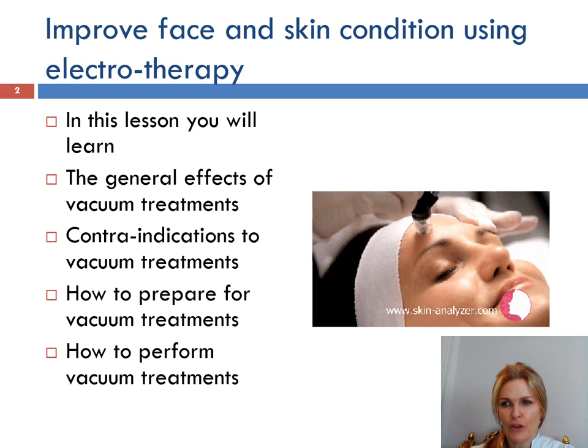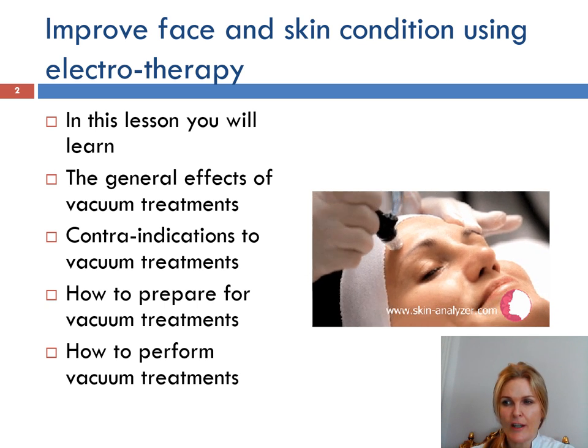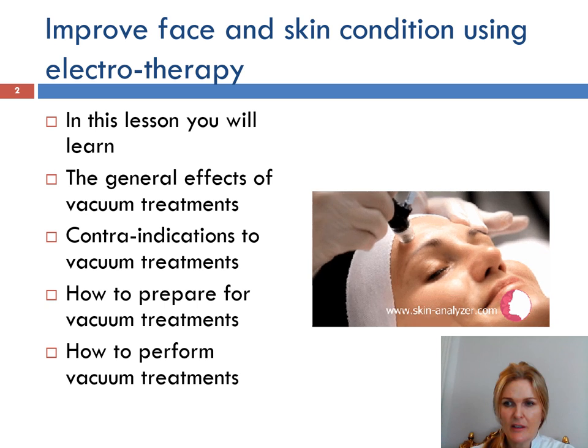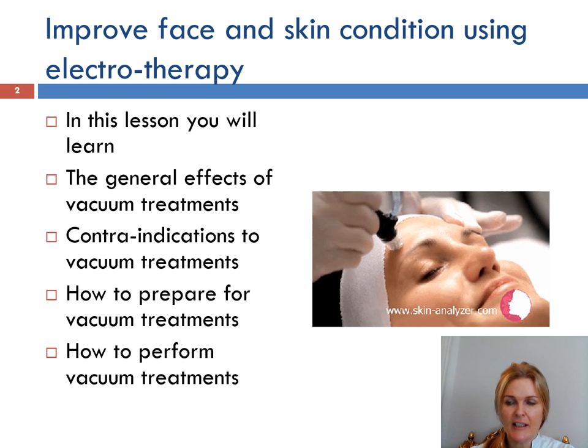The only rule of thumb with vacuum is that you should work towards the lymph nodes to reinforce the natural drainage ability of the lymphatic system. Vacuum suction is effective when used in conjunction with other treatments, or it can be offered on its own, and good results will be seen in the skin's appearance after a course of treatment.